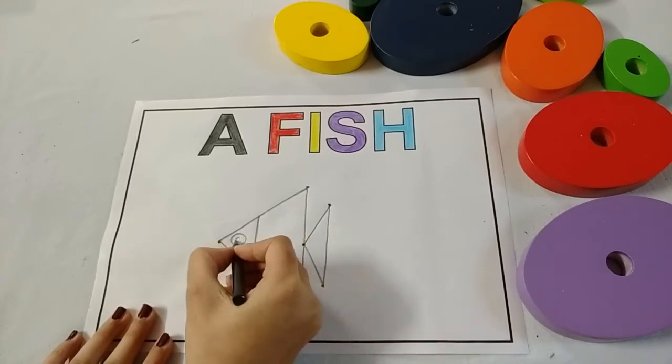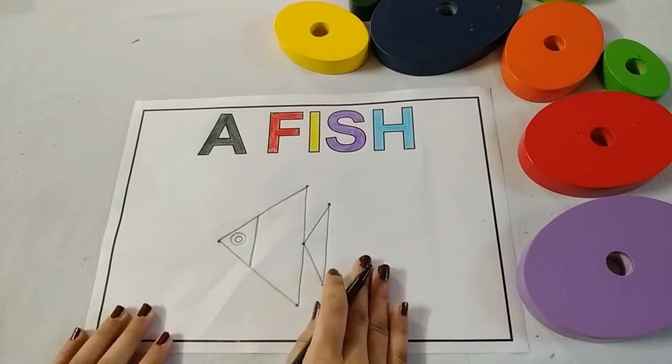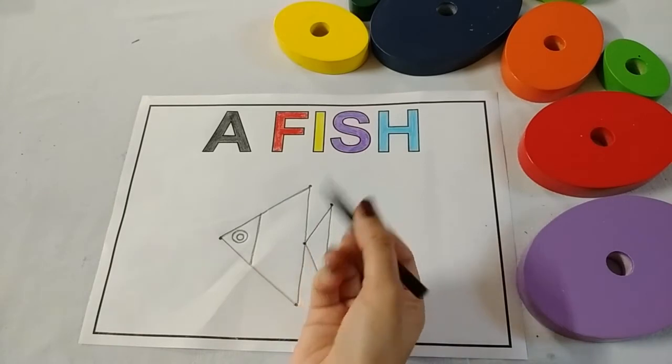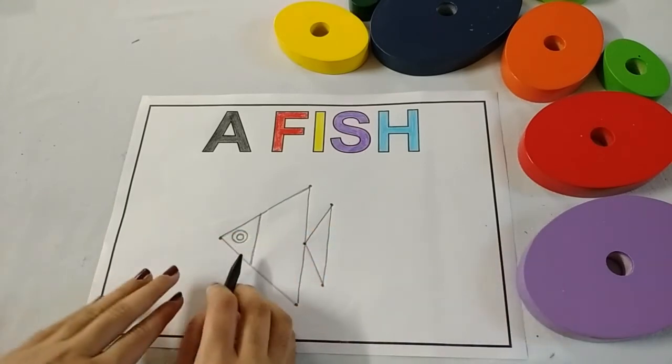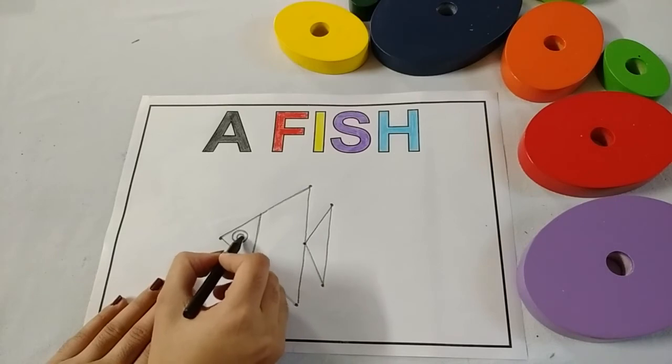Make two circles — one and two. Now let's start coloring. Kids, take black color and color black in the fish eye. You have to fill only this circle.